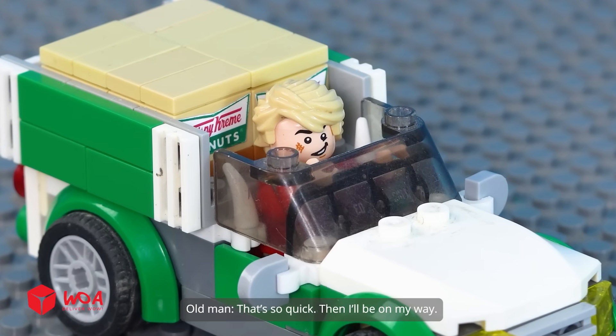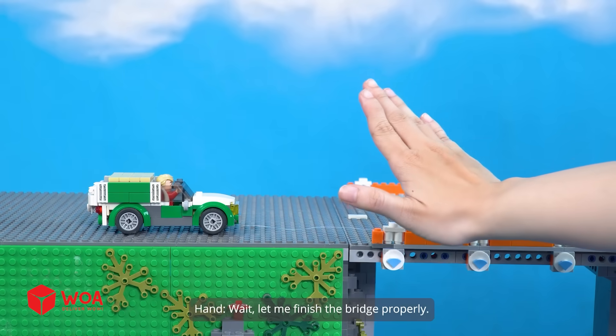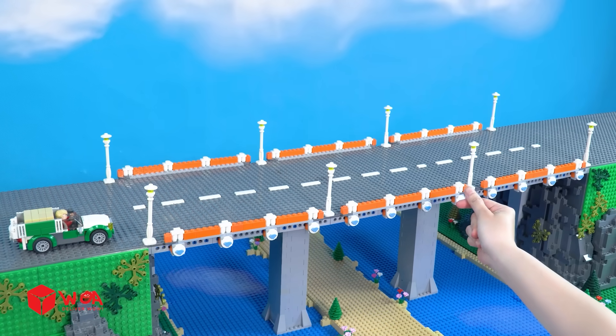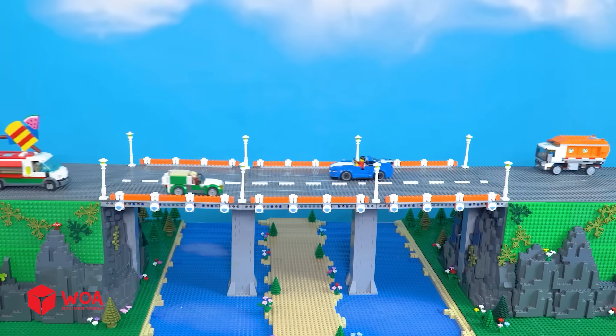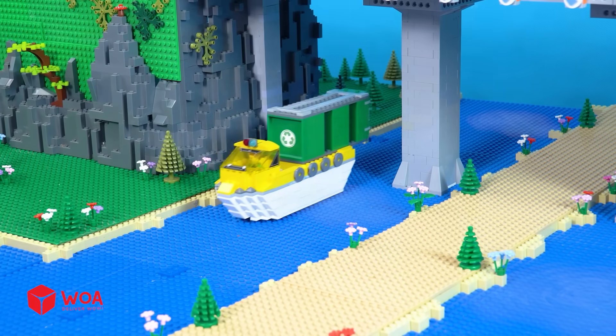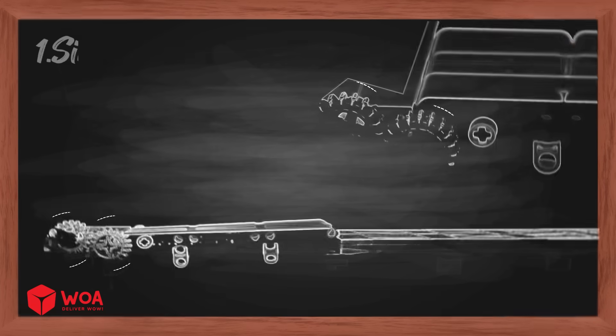That's so quick — then I'll be on my way. Wait, let me finish the bridge properly. Done. Ho-ho! Testing. Lego gear, go!